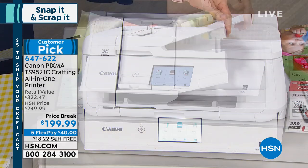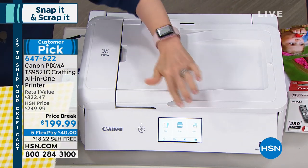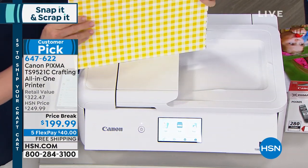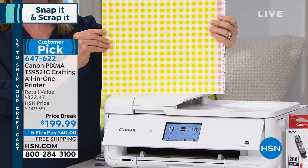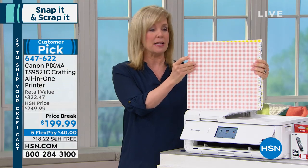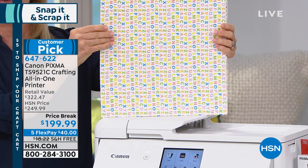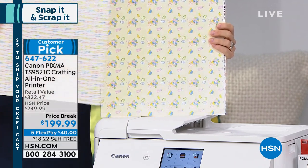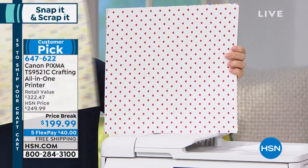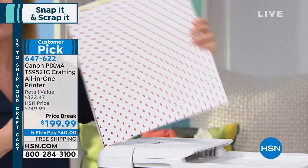It even has the automatic document feeder, which is nice because you can put up to 25 sheets of paper, press print, and move away. I want to show you some of the onboard templates in a 12 by 12 designed specifically for you. There's fun gingham, and it's cardstock. You can make cards, flyers, brochures. There's back to school, summer themes, Christmas, baby, Valentine's Day, Halloween — all kinds of fun ones on board, so you don't even have to leave your house.